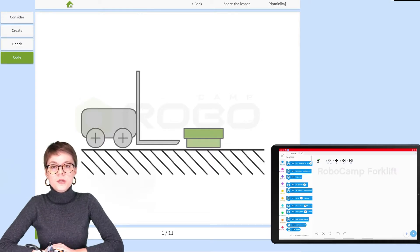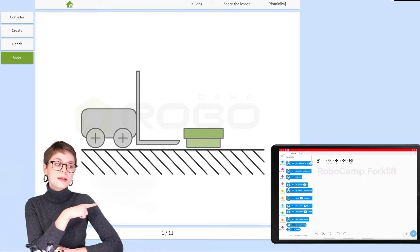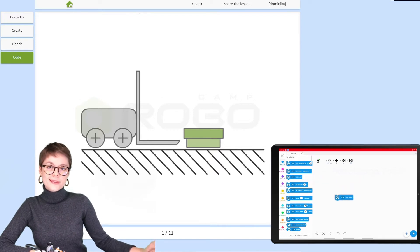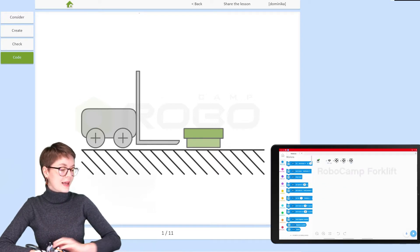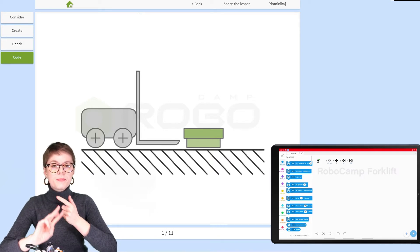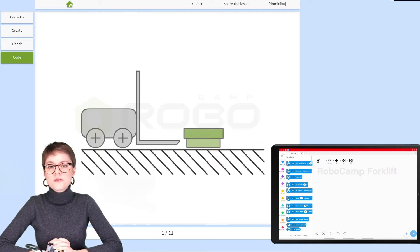Today I'll be using an Android tablet — the same one you can see in the corner of your screen — so you'll be able to see everything I do here. EV3 Classroom can be used on tablets, iPads, computers, PCs, and laptops. It's a very versatile app.